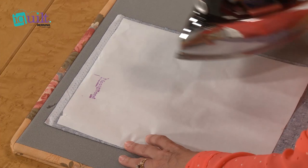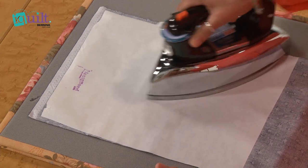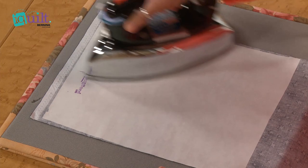Put your fusible bonding on the wrong side of your fabric, and with a dry iron simply do kind of a circular motion to heat the fusible on the other side.